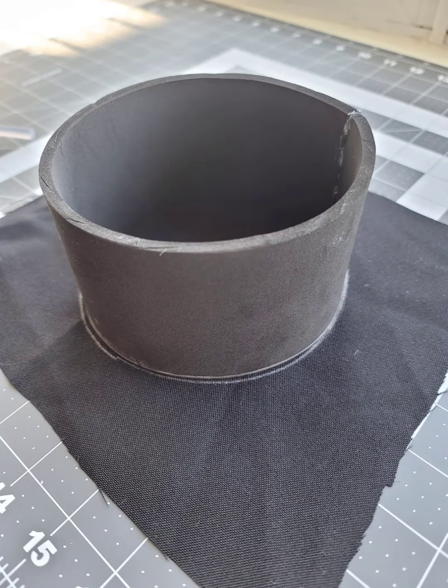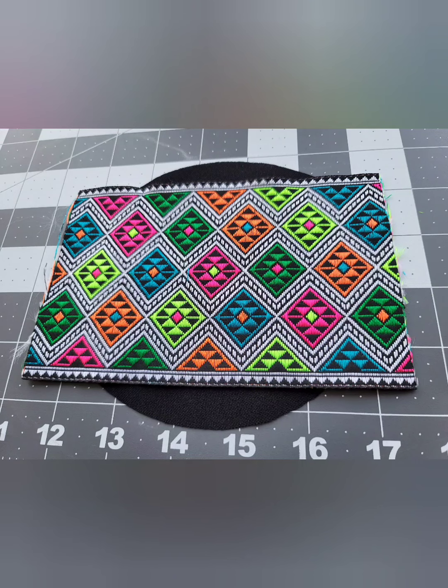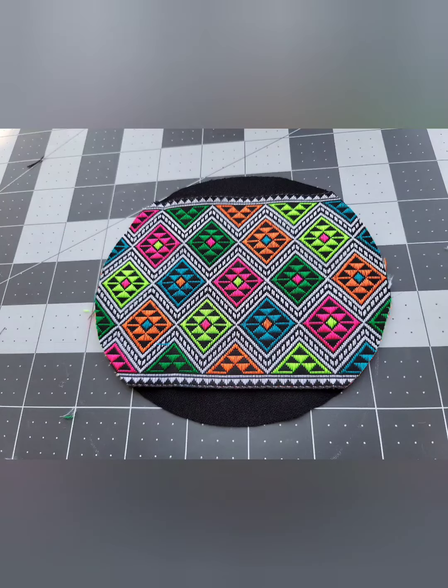Next, go ahead and lay your foam piece that you've glued together on top of your scrap piece of black fabric. Go ahead and trace it around — we're going to be cutting this out. After you cut out the black scrap fabric, go ahead and lay your piece of trim if you want, and cut a piece that's slightly bigger. Once you're done, it'll end up looking something like this. This will actually be the top piece of your hat.